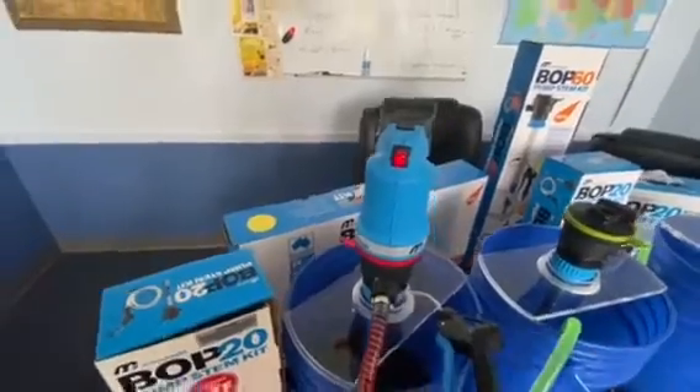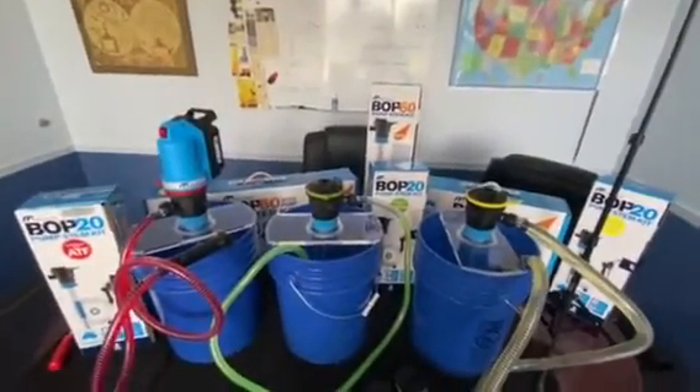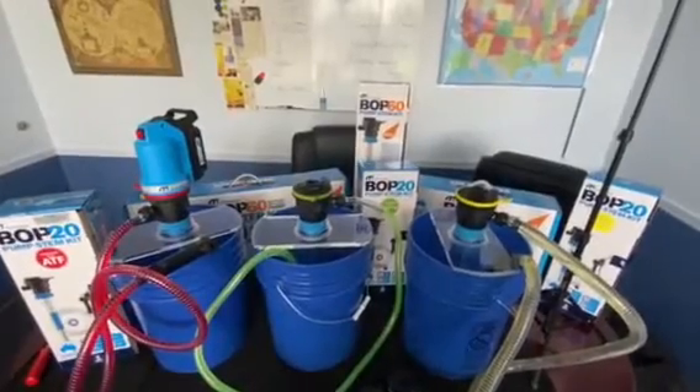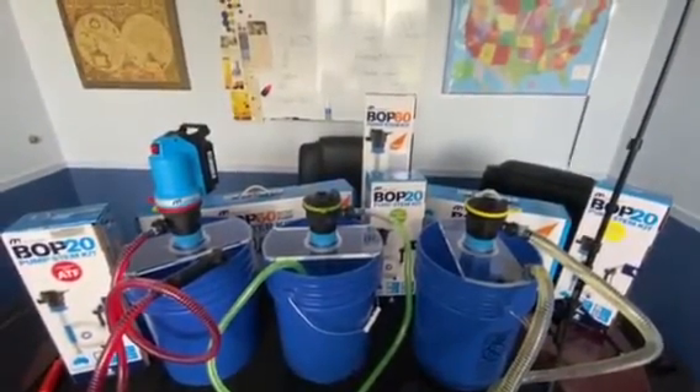One powerhead powers multiple stems. Buy one full kit for everything you need to convey oil and simply buy a stem kit for your different grades of oil, ATF, or coolant. For more information contact McNaught USA.